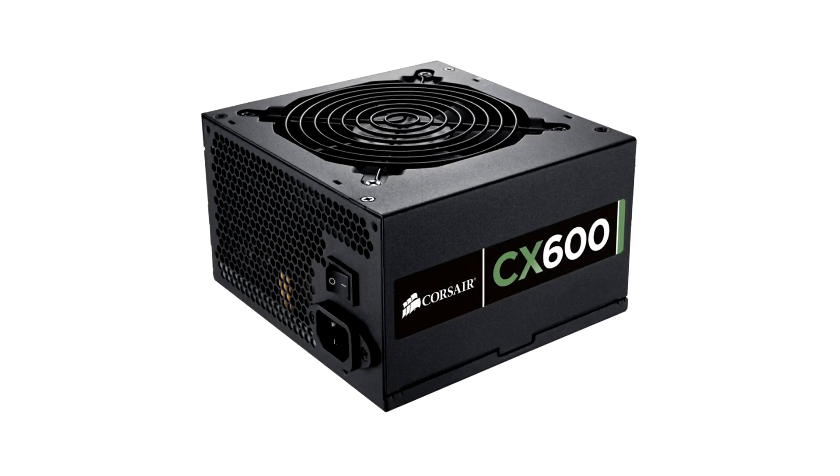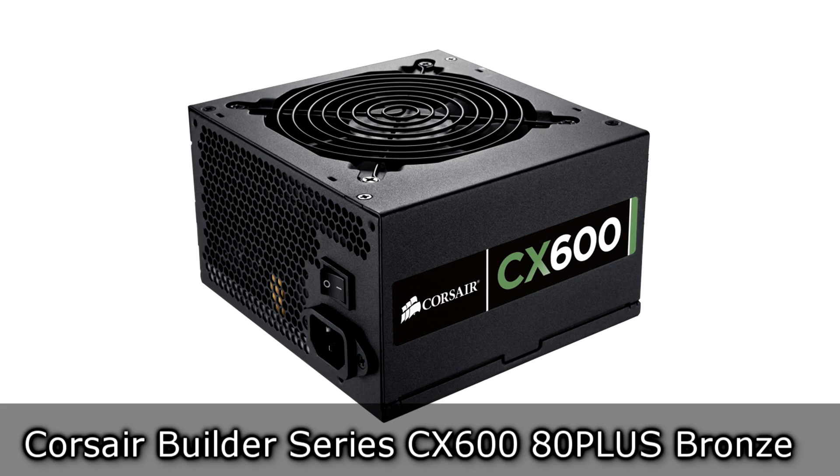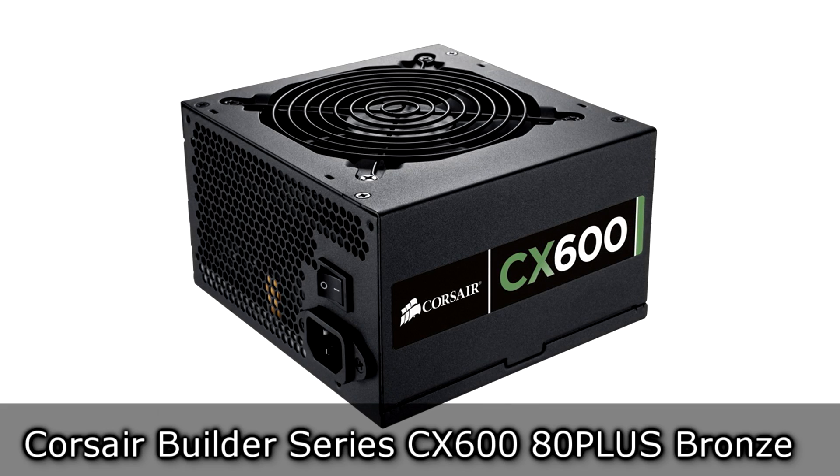Welcome to the Nicholas 11x12 technology. Today we're looking at the Corsair Builder Series CX600 80 Plus Bronze budget power supply.